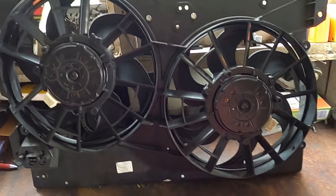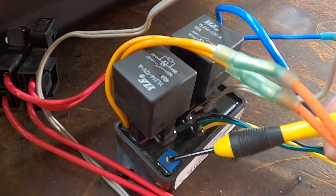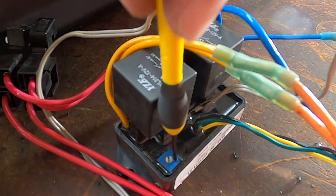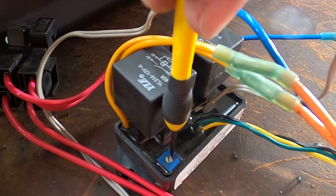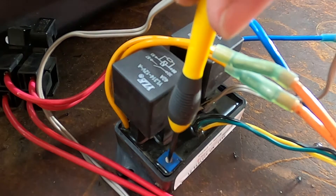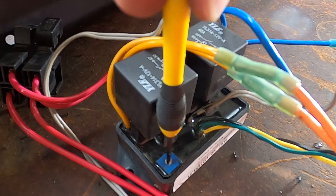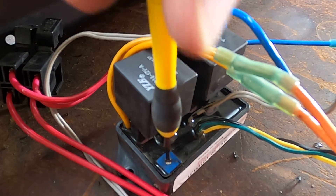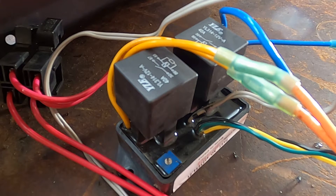Number four, it's adjustable. This is the variable temperature controller resistor. Turning this up clockwise allows the fans to turn on at a higher temperature. I didn't know what thermostat I was going to be using in the Mustang — 160 or maybe 180. And it's really, really important for people buying fan controllers to make sure that fan controller is compatible with the thermostat they're running.